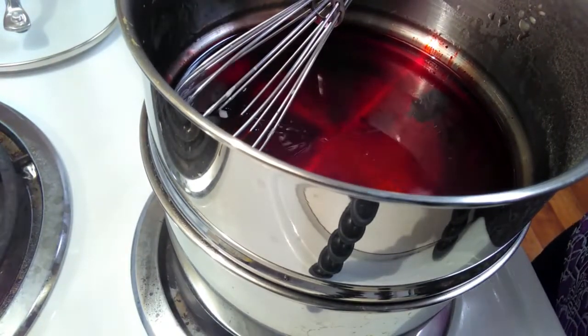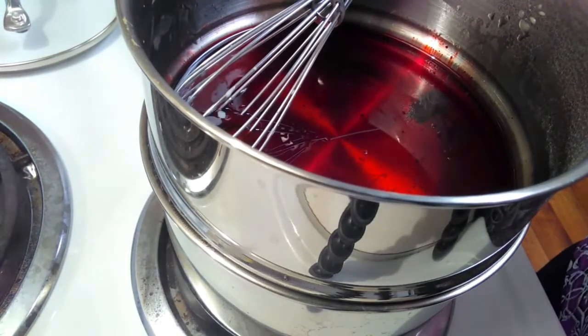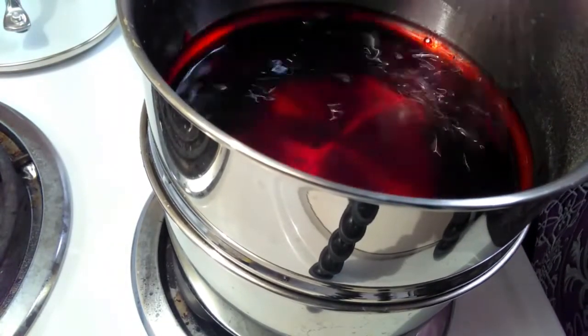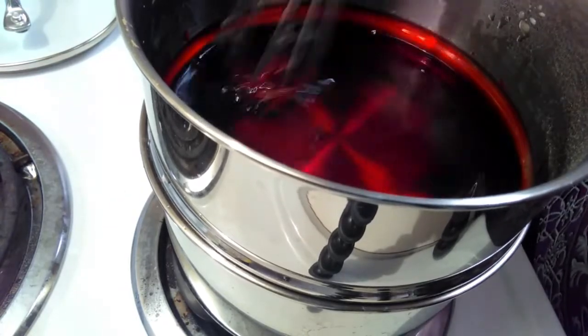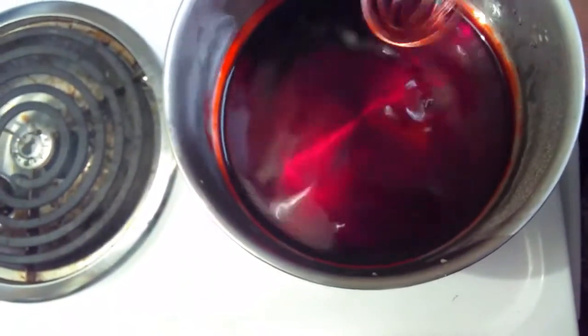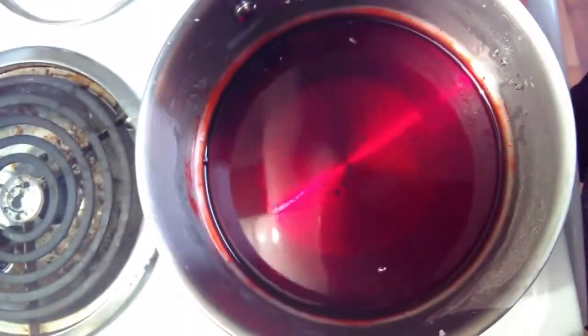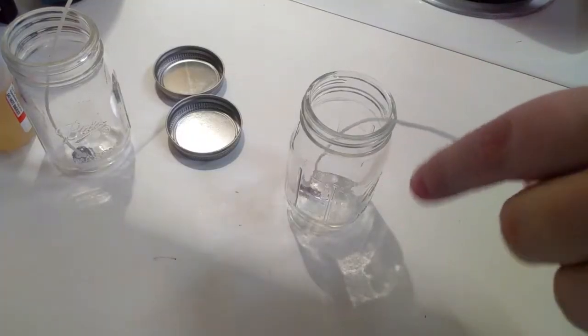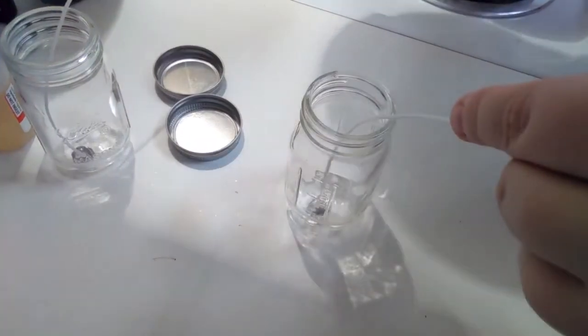As the color is going through, you want to add in your scent — that's what we're doing now. Then you want to give it a good stir; you want to make sure everything is blended. You don't want a strange-looking mixture with some red here and not there, or the scent not blended all the way through.